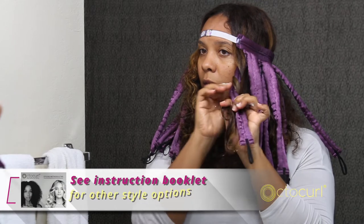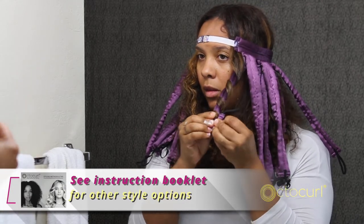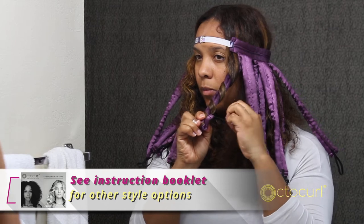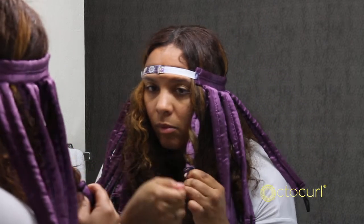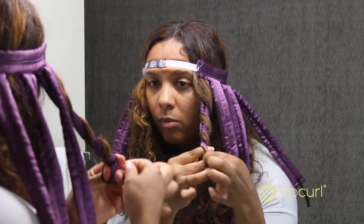For a more spiraled look, make smaller sections and wrap hair around the strips in the desired direction. Secure the ends by folding and wrapping any excess strip, and use the attached elastic band to wrap your hair around once, pull out, twist, and then wrap around a second or third time.